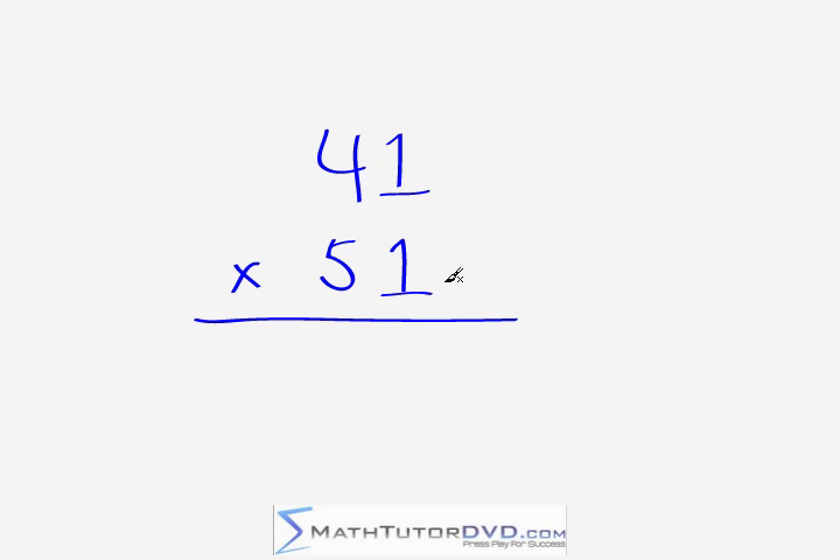What you basically do is first focus your efforts in the right-hand column. The first thing you need to do to get the right-most digit of the answer is multiply the two digits in the right-most column. So one times one gives us one — easy enough. Now you have one of the digits in the final answer.